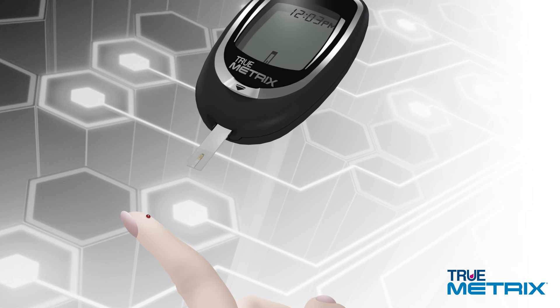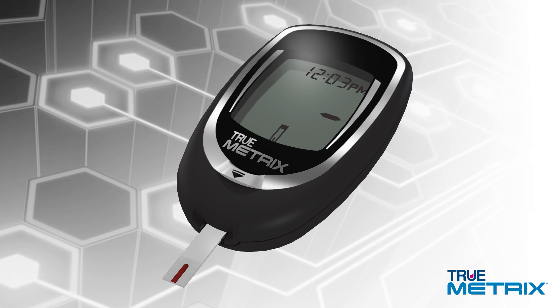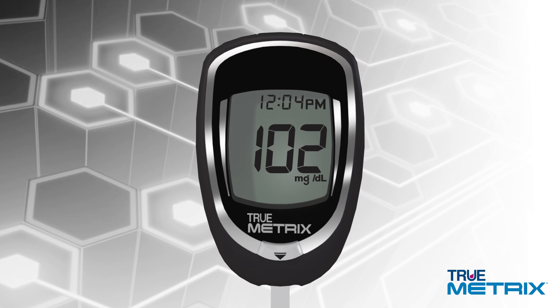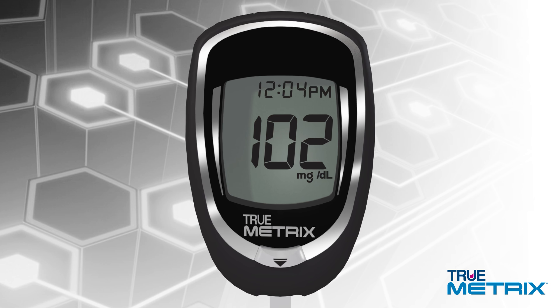Then touch the test strip sample tip to the blood drop and hold it there until the meter beeps. Dashes will appear across the display to indicate that the meter is testing. In as fast as 4 seconds, your blood glucose result is displayed in the meter. This test result is automatically stored in your meter's memory, including the date and time of the test.